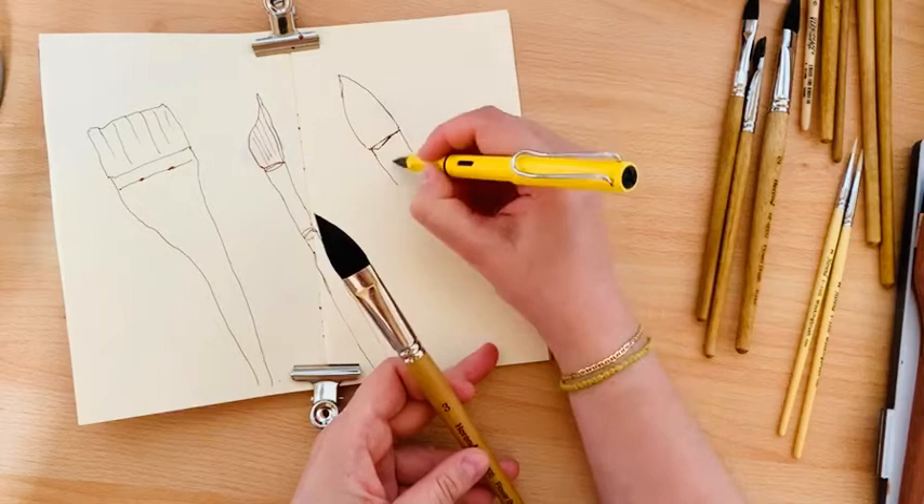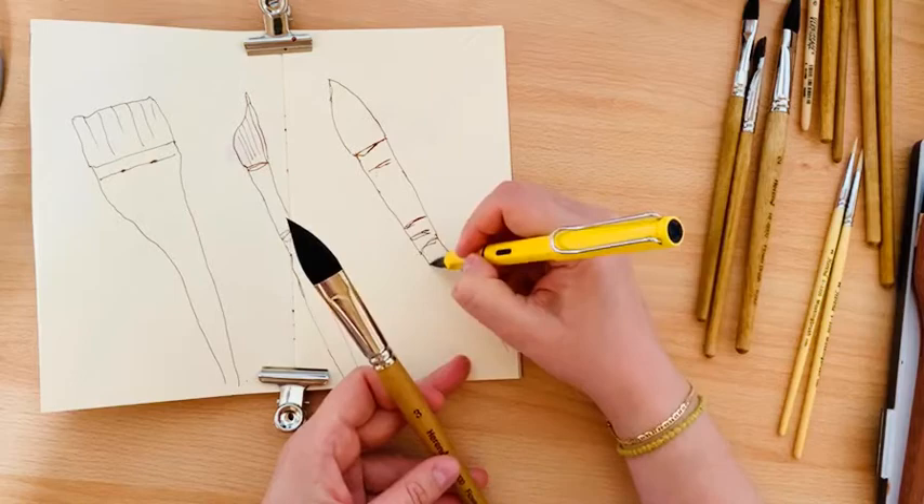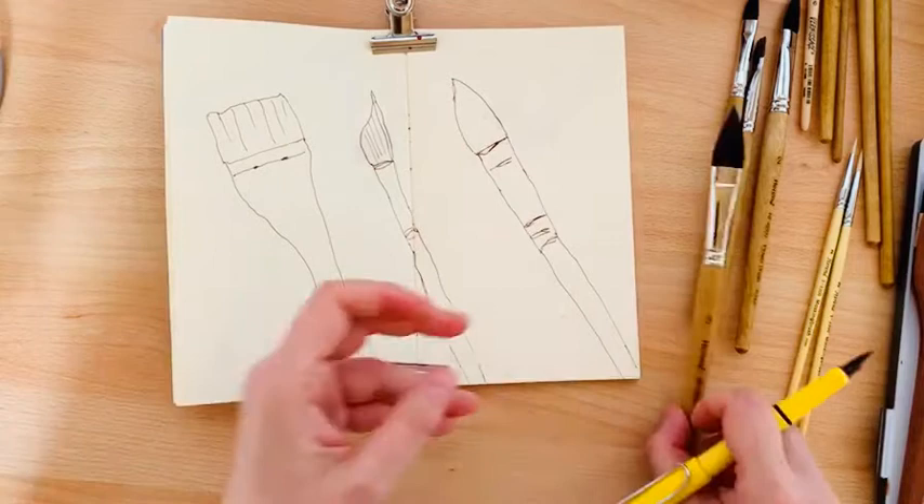Let me outline again — I'm not talking about realistic painting, I'm talking about having fun.